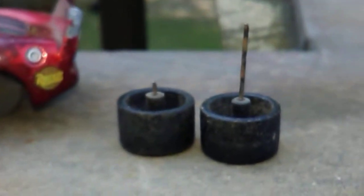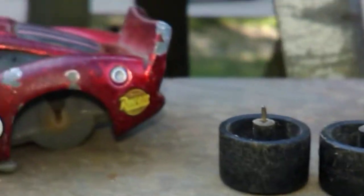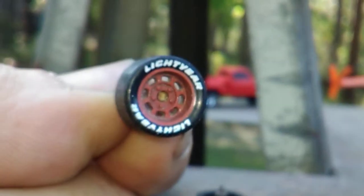It's a Lightning McQueen and I tried to roll the wheels and they just broke right off - the axle twisted in two rather. So yeah, these are the wheels from it. Lightning McQueen wheels.